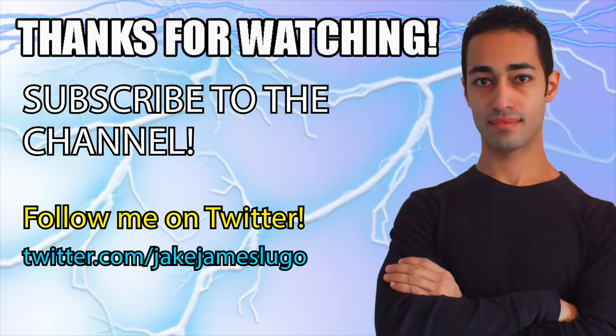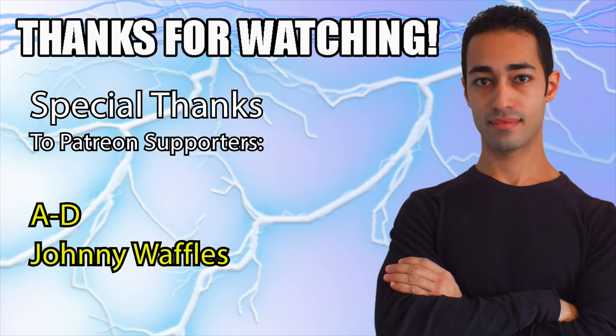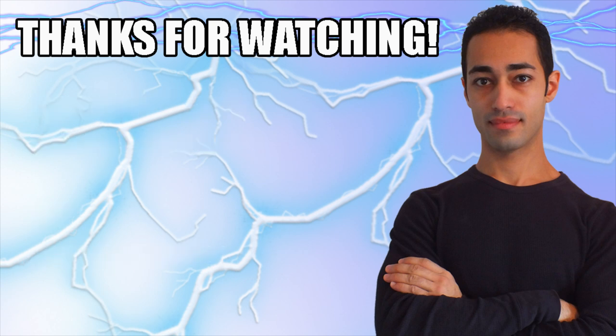Thanks a bunch for watching the video — I really appreciate it a ton. I'll have more videos for you to enjoy here on the side that I know you'll love. Make sure you subscribe to the channel and hit that bell icon too. Don't forget to visit my Patreon linked below for early access to new videos every week. And join the Discord server too — it's linked in the description box below. You'll definitely love being a part of it. Thanks again. Peace out and stay epic, everybody.